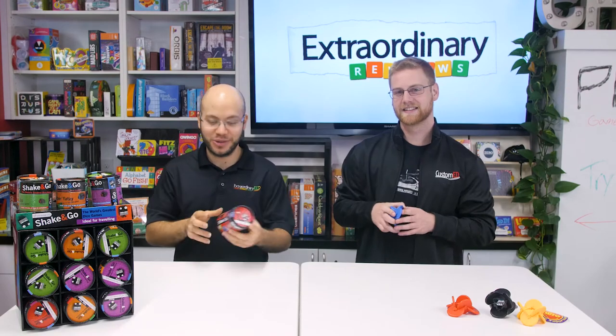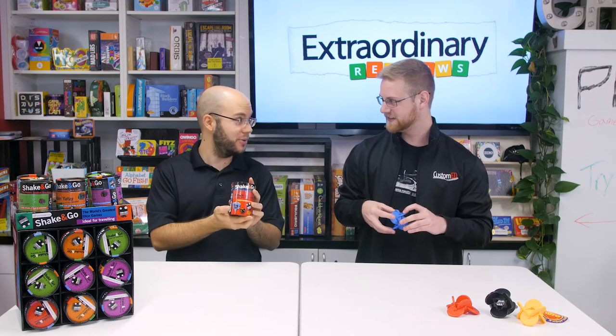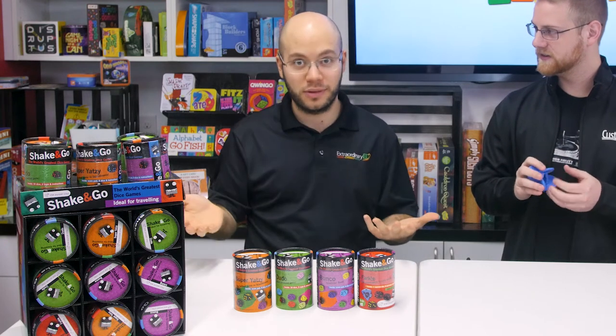Now we have Shake and Go's. They're little tiny tins of portable classic games that only your grandpa probably knows. But they're great for family fun. They come in Super Yahtzee, Dudo, Bunko, and Farkle. They are the greatest dice games from around the world.